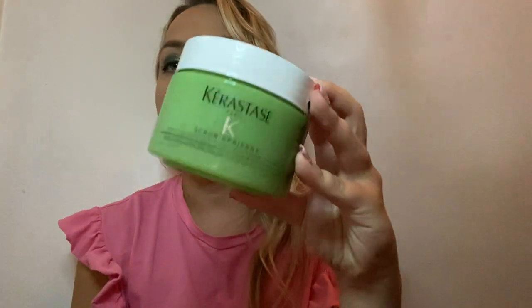They also have a scrub — the green gentle scrub, 'a passant.' This one has orange peel in it and is a once-a-week treatment. It deeply cleanses the scalp, leaves it feeling nice and relaxed with a soothing feeling afterwards. It's great for once a week, suitable for all hair types and all scalp types, and will leave your hair feeling nice and healthy as well.